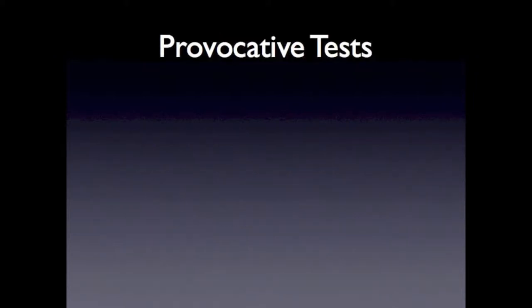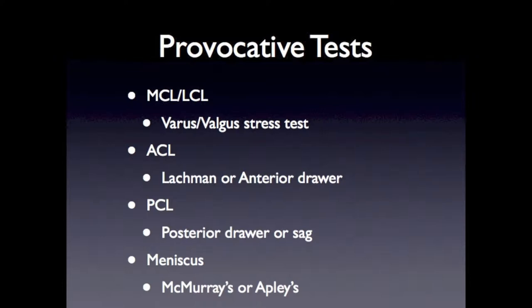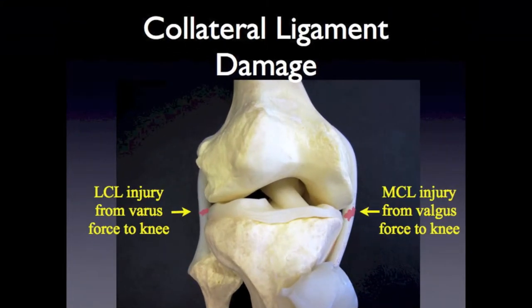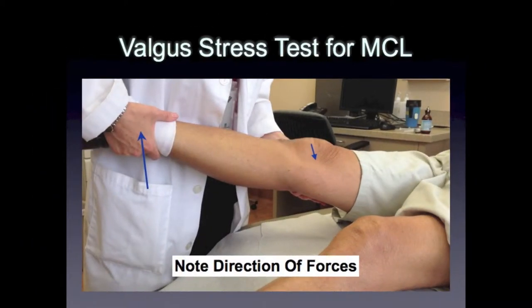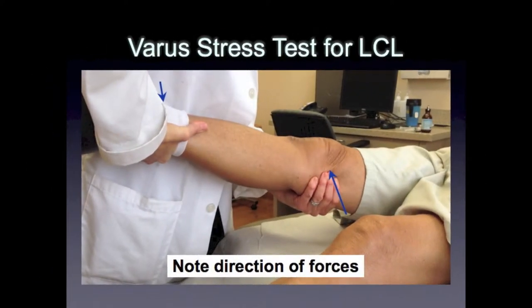These tests assess the integrity or stability of the knee joint by individually testing each structure. We will first test the medial and lateral collateral ligaments using the valgus and varus stress tests. Collateral ligament damage can occur with a varus or valgus force to the knee. To test the integrity of the ligaments, we perform these maneuvers trying to feel for opening of the joint. In the valgus stress test, one hand pushes the knee medially while the other hand is pulling the ankle laterally. In the varus stress test, one hand pushes the knee laterally while the other hand is pulling the ankle medially.